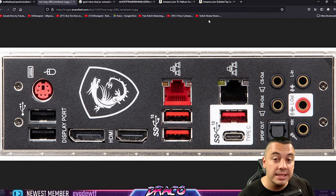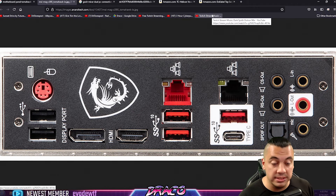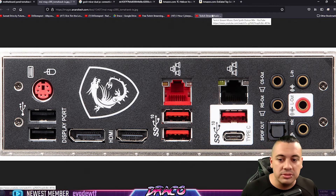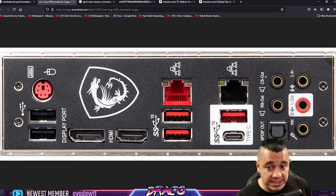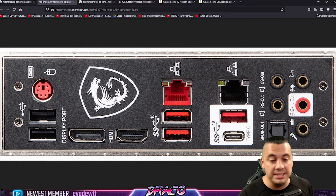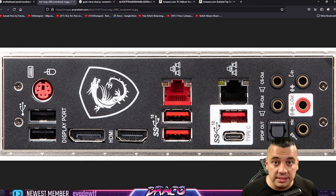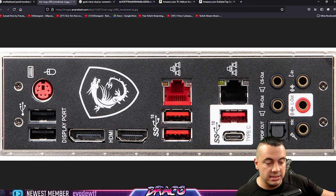I'd highly recommend trying this out, especially as a temporary solution while you save up for an XLR mixer or another mixer. This is my seven to ten dollar fix for routing audio between both PCs — being able to hear alerts, soundboard options, and vocal effects in my headphones. All I did was mute the desktop audio on the streaming PC so there's no echo.